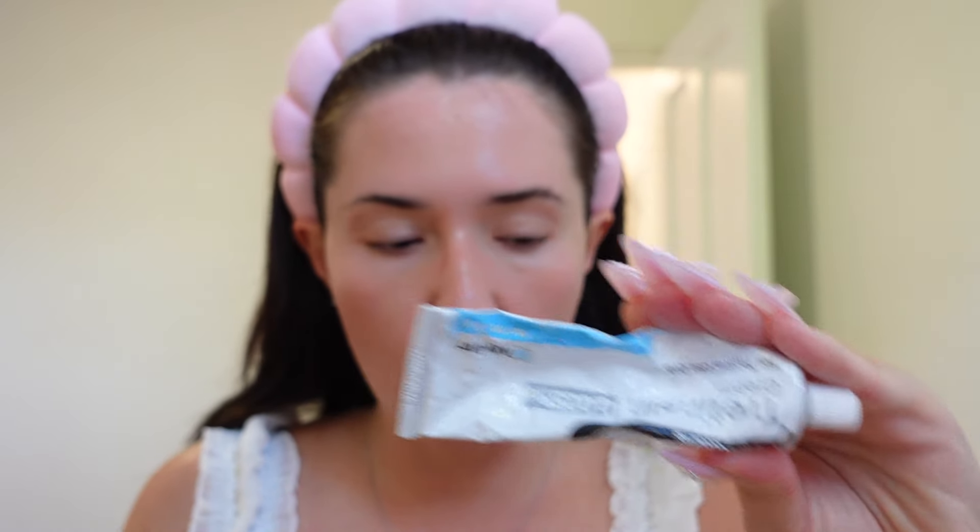In the morning I put on The Ordinary niacinamide, then I have to put sunscreen on — the La Roche-Posay one I use — and then the CosRX Advanced Snail 92 All-in-One Cream as my moisturizer. In the evening I use retinol, the strongest retinoid, and it really gives you baby smooth skin, then I put on moisturizer and that's literally it.